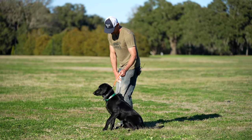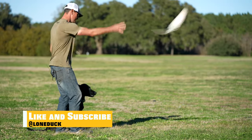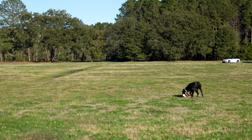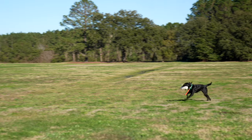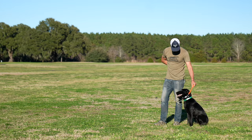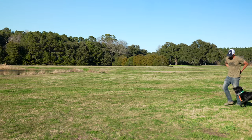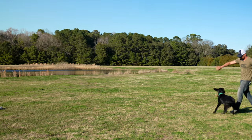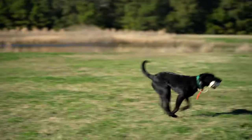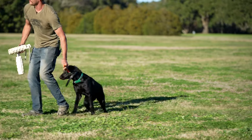Sit. Heel. Sit. Clover. Good girl. What a happy dog. Here. Good. Sit. Good. Clover. Hup. There you go. How many takes is it going to take to get her to figure this out? That is the question.